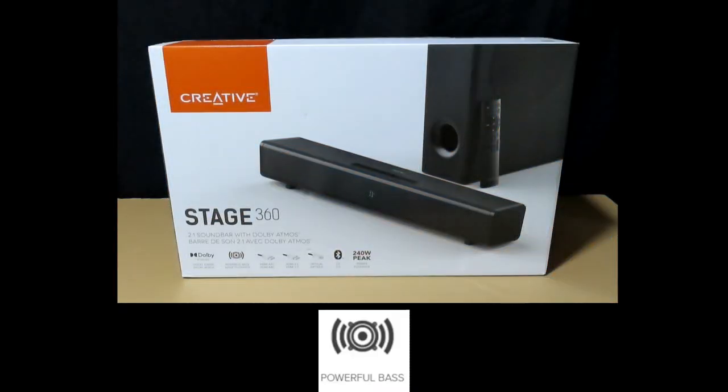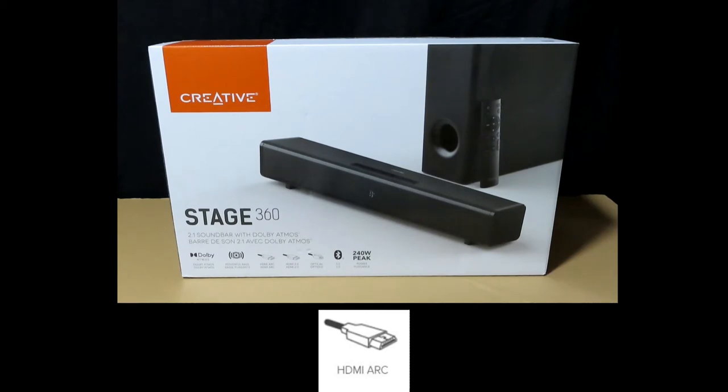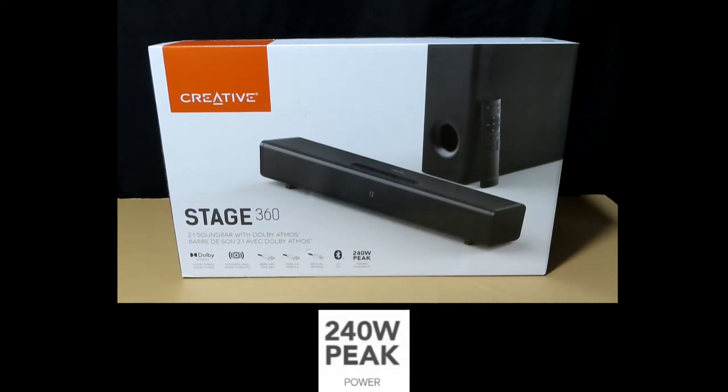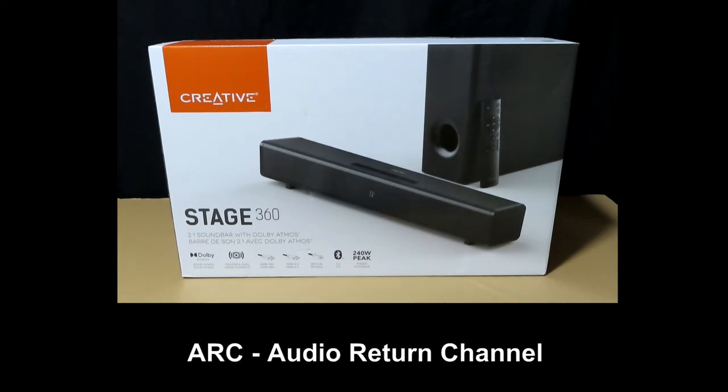It has got a powerful base and it comes with HDMI ports. It also has optical cable support, Bluetooth 5.0, and a whopping 240 watts peak power. We're going to unbox this soundbar and connect it to our TV using the HDMI ARC, which stands for the Audio Return Channel.